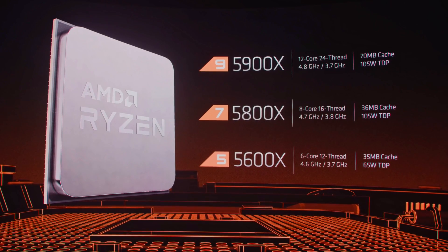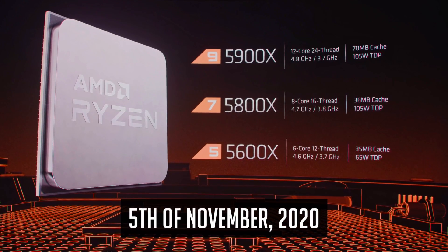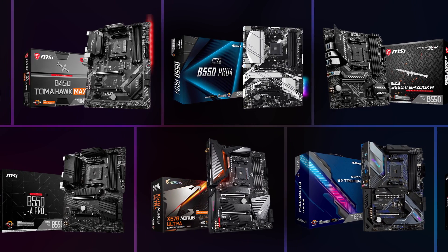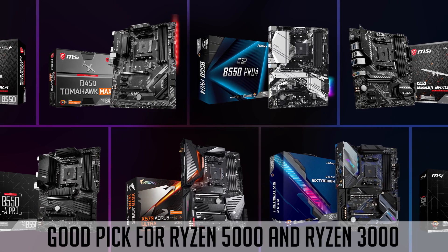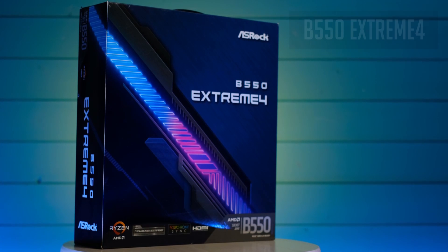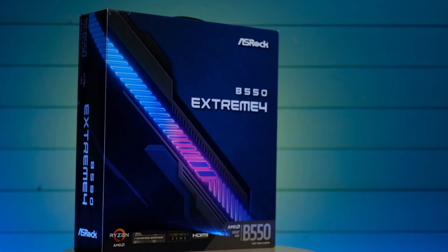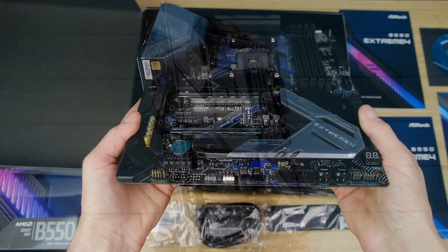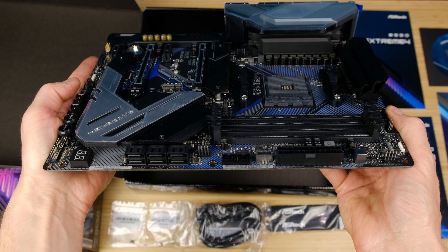So many of us are waiting for Zen 3 to be released in a week or so, and probably you are wondering what kind of motherboard you should get for Ryzen 5000. B550 is a good pick not only for the upcoming CPU lineup, but it's also a good choice for a Ryzen 3000 build as well. Previously I did an overview of an ATX board, the ASRock B550 Xtreme 4 — a really good motherboard for any Ryzen processor, especially if you are planning to overclock it. I will leave a link at the top right corner.